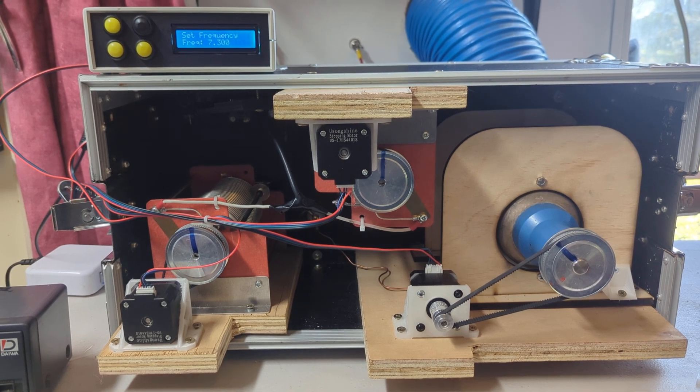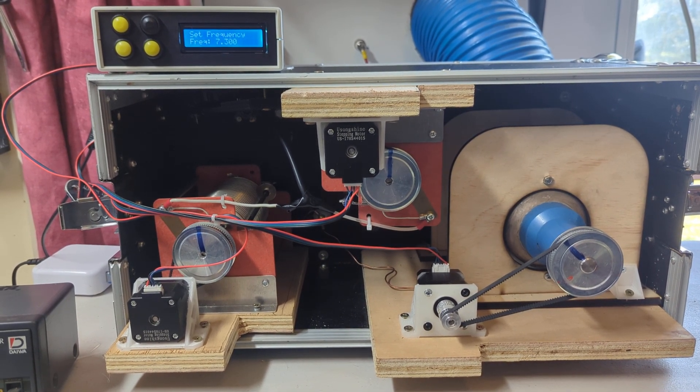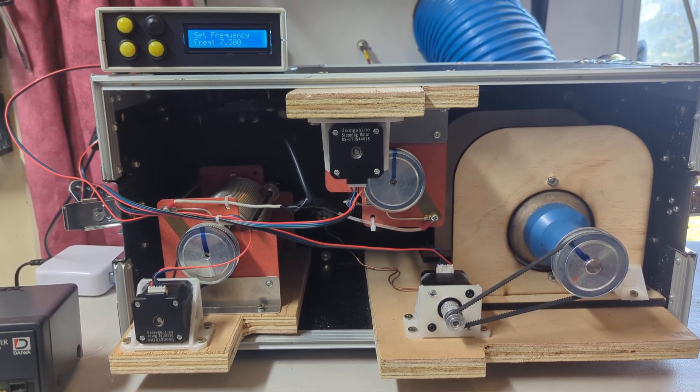Anyway, we'll work that out — that's for another day, still early stages. Hope you've enjoyed the video and this has answered some people's questions, because I have received a few emails about this. 73 and take care.